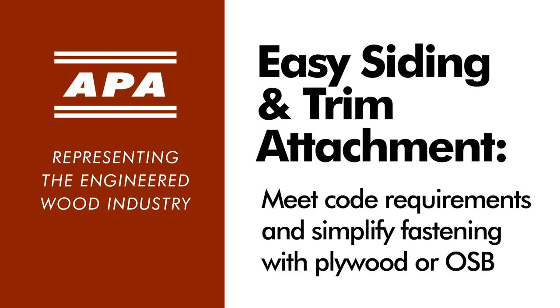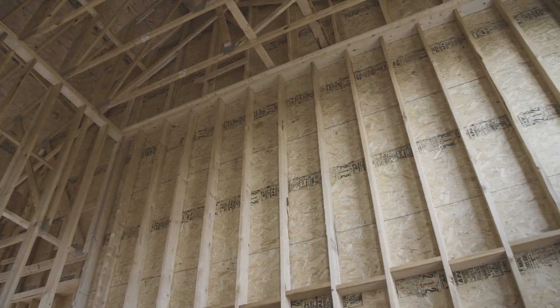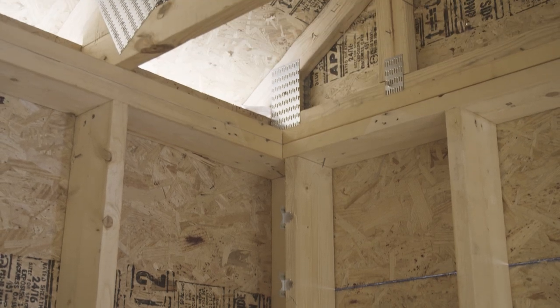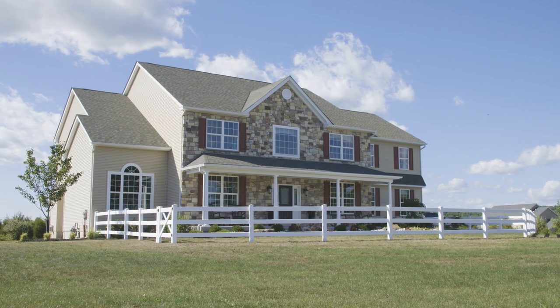OSB or plywood sheathing makes walls stronger and more resilient. But did you know that these structural panels can also make a solid, consistent surface for attaching siding and trim? It's just one more way that continuous wood sheathing helps you meet the requirements of the International Residential Code.